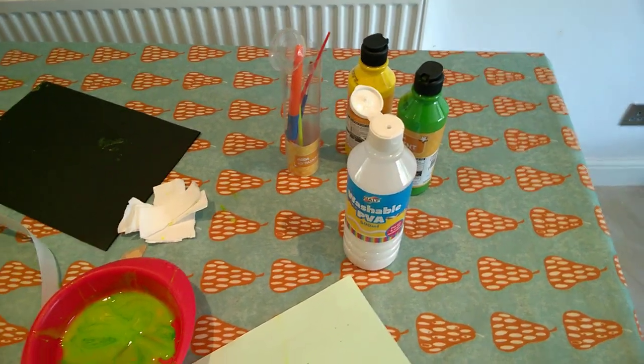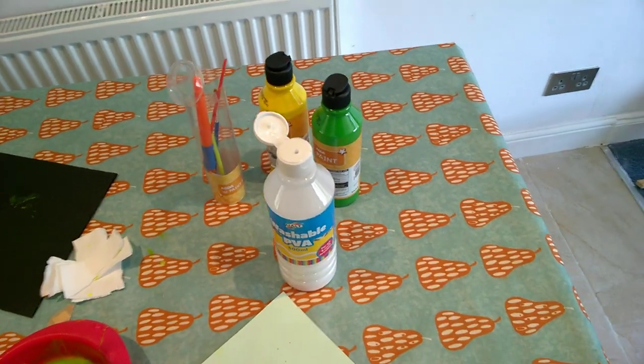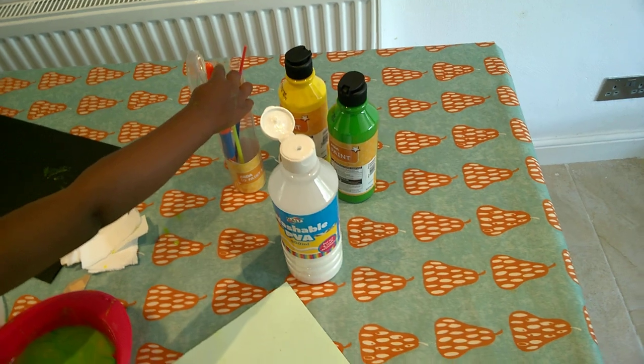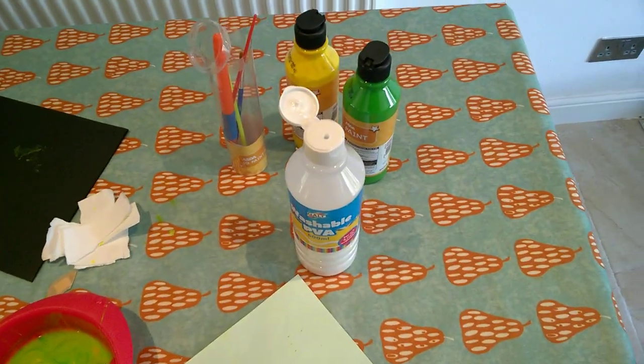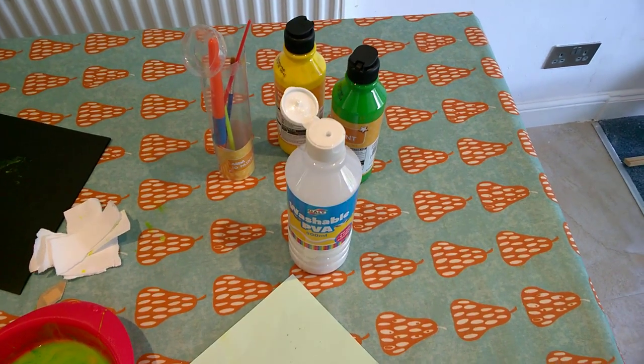So this is our day. This morning we made some chapattis and there's going to be a video on that. But here's an easy, very easy craft activity for kids, whether they're just doing summer holidays or they're homeschooling.